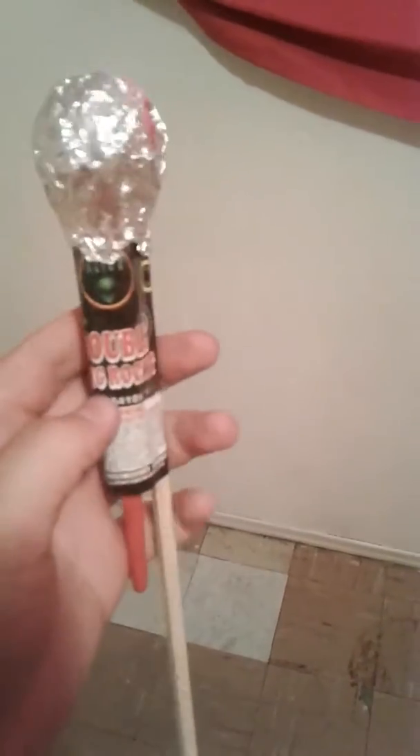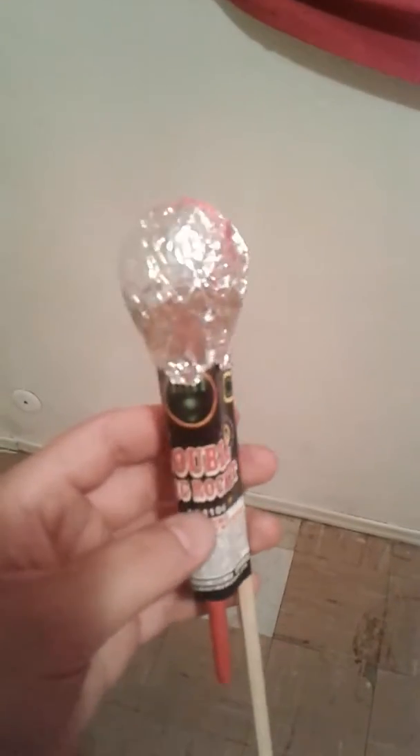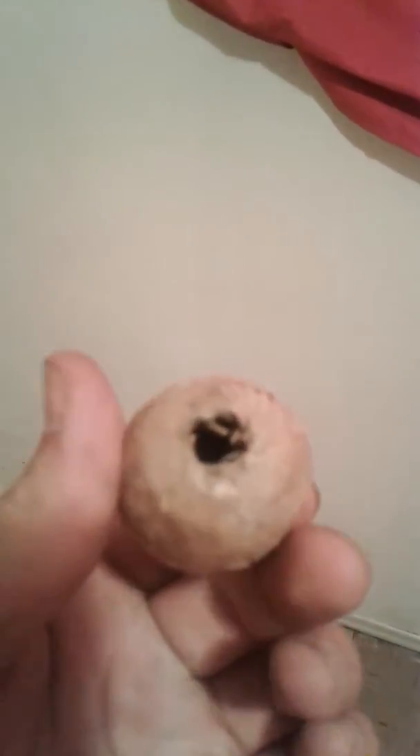My second ever homemade salute rocket. I made it from a double ring rocket engine but I modified it to a salute. This time I used actual ball shells like these. I just took out the stars from inside and filled it up with nothing but flash powder.